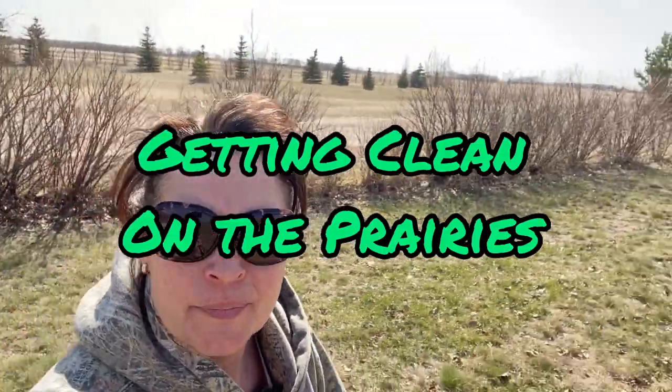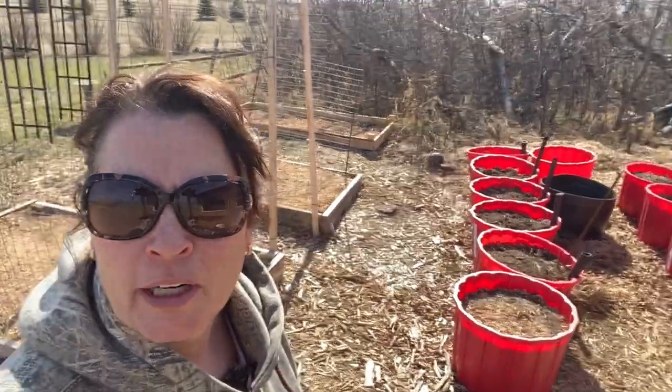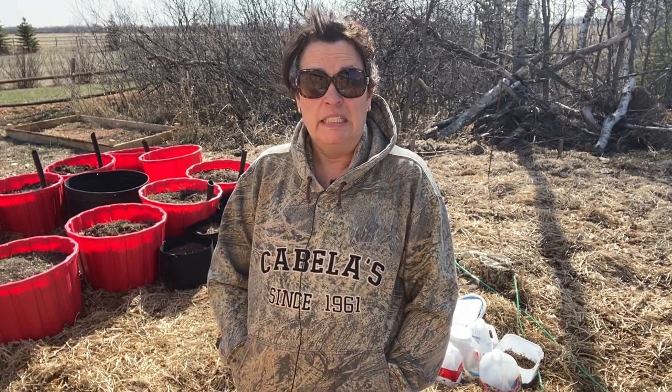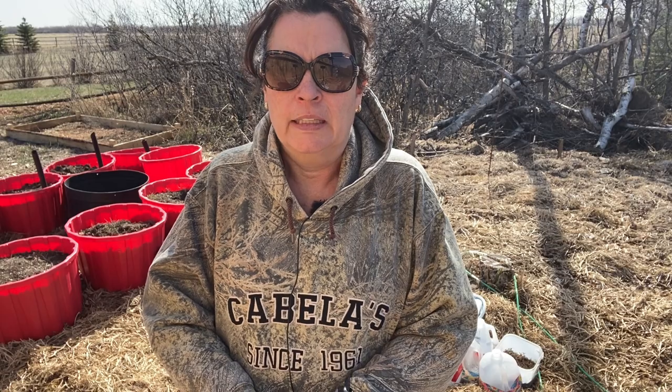Hi there and welcome to Getting Clean on the Prairies. It is finally spring here, towards the end of April, and it's warm enough to get out and start working in my yard, doing stuff in my garden. Sadly, with spring come the bugs as well. Here on the Saskatchewan prairies we also get ticks, and early spring into the beginning of summer is usually tick season. I've unfortunately had a few experiences in the past couple of years of finding ticks attached to my skin and having to remove them — not a pleasant experience, and just talking about them makes my skin crawl.